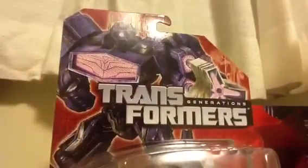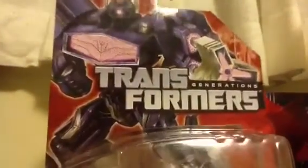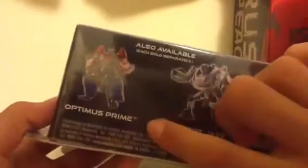There's some art and then a half Decepticon symbol there. At the top you have a nice artwork of Shockwave, and then 'Transformers Generation.' On the side it says Shockwave. On the bottom it shows you get Autobot Jazz and Optimus Prime, also available.